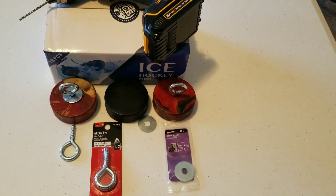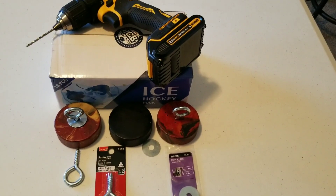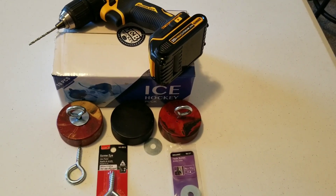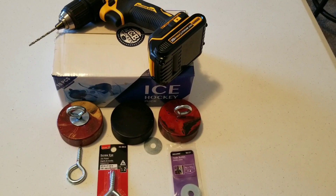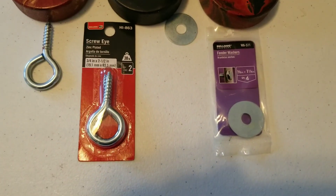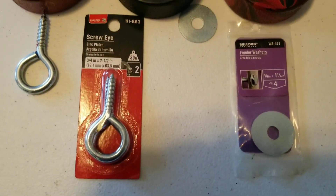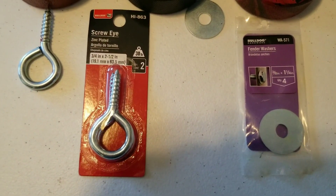In just a second I will insert one of these into the shipping rail underneath the passenger side of the car to show you what it looks like once it's installed. The screw eyes are 3¼ by 2½ inch and the fender washers are 3⅛ by 1¼.